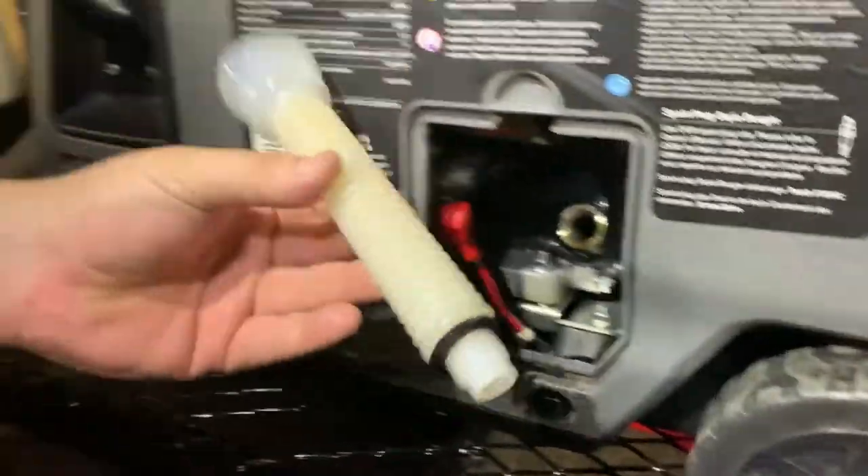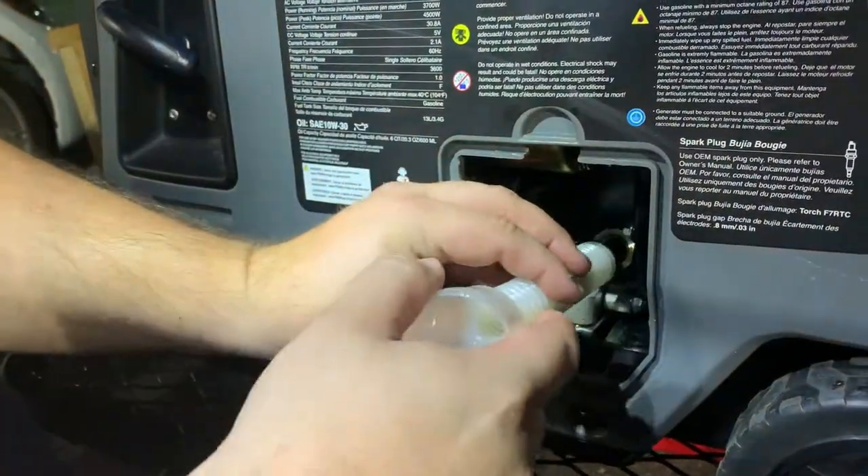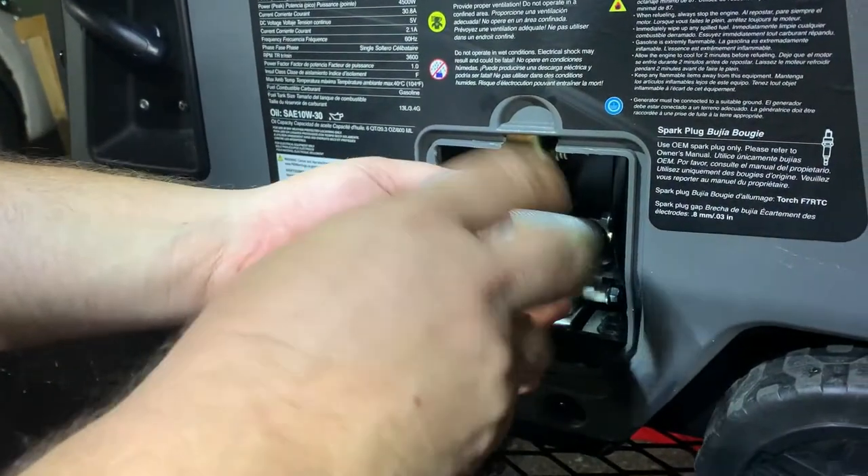We're gonna take this little guy — this is made for Onan — and we're just gonna turn it to the left to find the groove, and then turn it in.